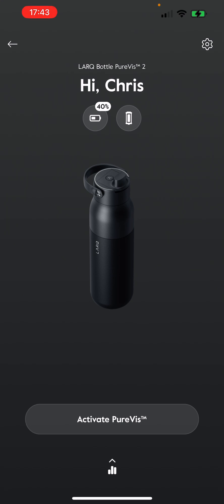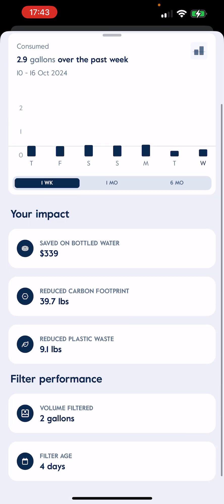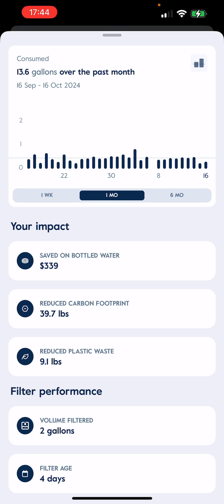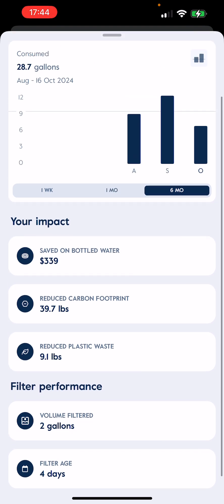Another thing you can do: if you don't want to activate the PureViz on the button, or if your button is messed up for whatever reason, you can do that in the app by just clicking Activate PureViz, which is nice. And then if you click here, you can see the analytics, which I think is another cool piece. A lot of what they're pitching when you get this water bottle is impact on the environment. So here you can see savings on bottled water — $339 — reduced carbon footprint in pounds, and reduced plastic waste. Current filter performance is here — it'd be interesting if they had one for overall performance across all filters. And in this little graph you can see consumption: 13.6. The six-month graph is a little interesting since the bottle has only technically been out for two to three months.